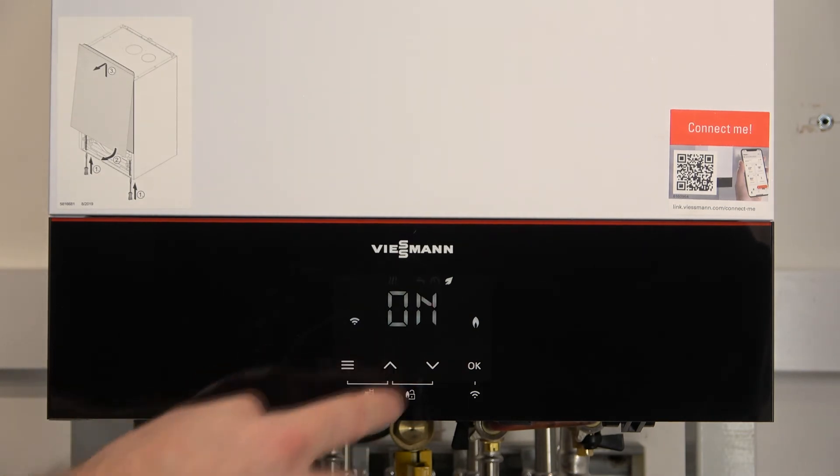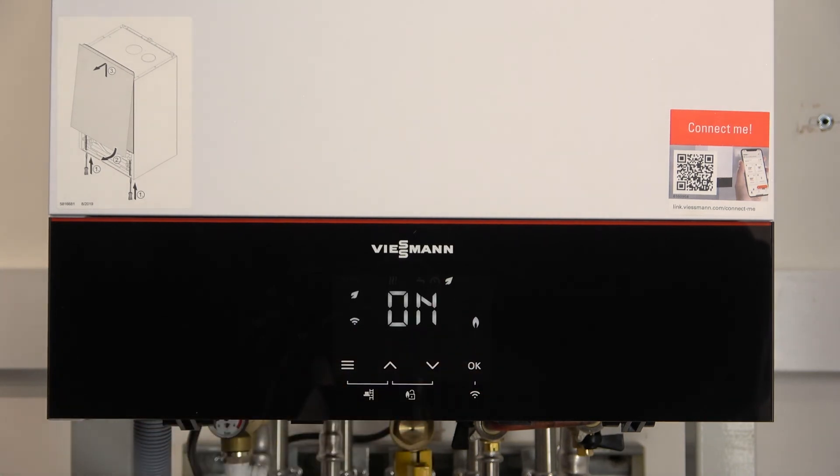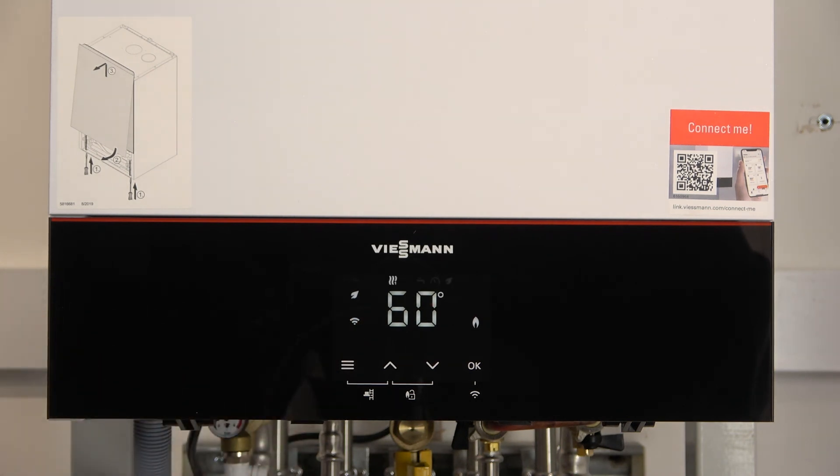To turn the eco mode on, we turn it on by pressing the arrow up, press OK to submit it, and we see the leaf appear on the left hand side. That's now pre-heat off with the eco mode on. We press the menu button to return to the main menu.